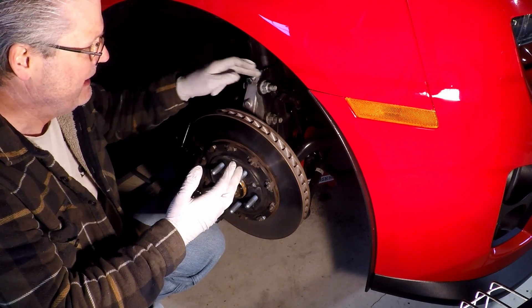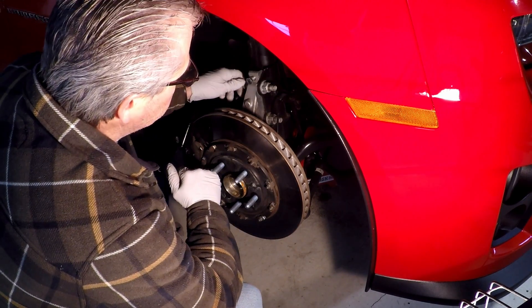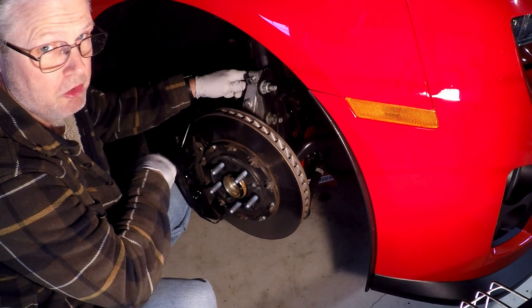I bought the bolts and the nuts. These are top lock nuts — I've talked about them before — and I want to replace them, but I don't want to mess up the alignment. So I'm going to show you how to do that.